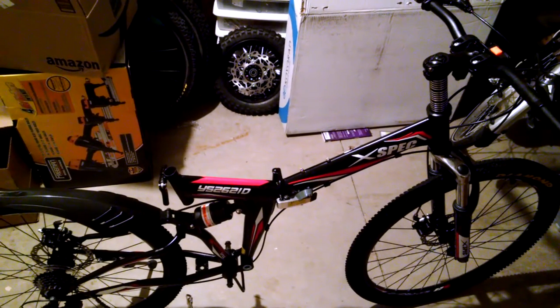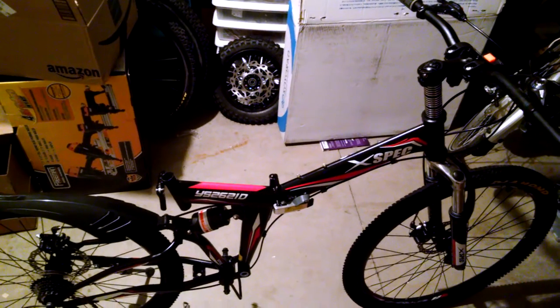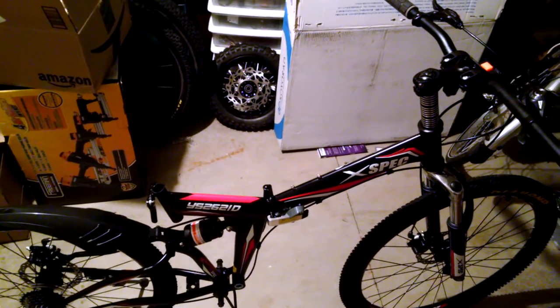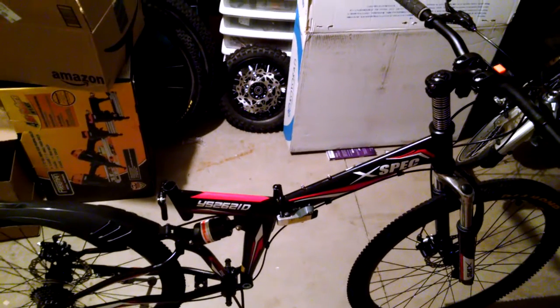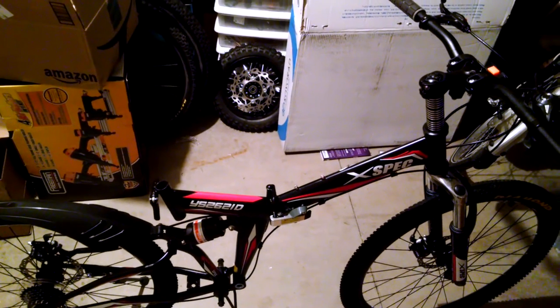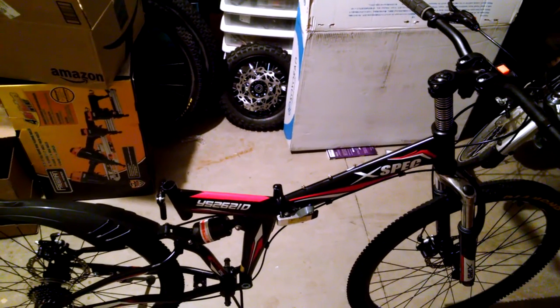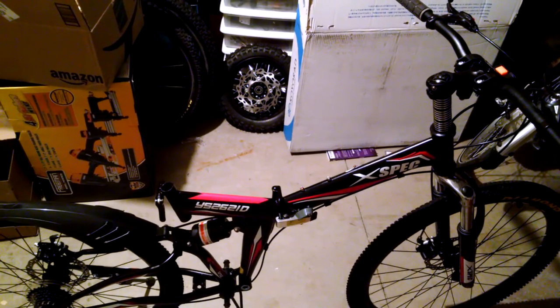This is my ex-Beck mountain bike, which I bought inexpensively off of Amazon. It comes with disc brakes, full suspension, and it folds in half. I'm going to be mounting a Cyclone 3000 watt motor kit on this. Now there's a significant deficit of manuals and how-to guides for this, so I figured I'll make one.